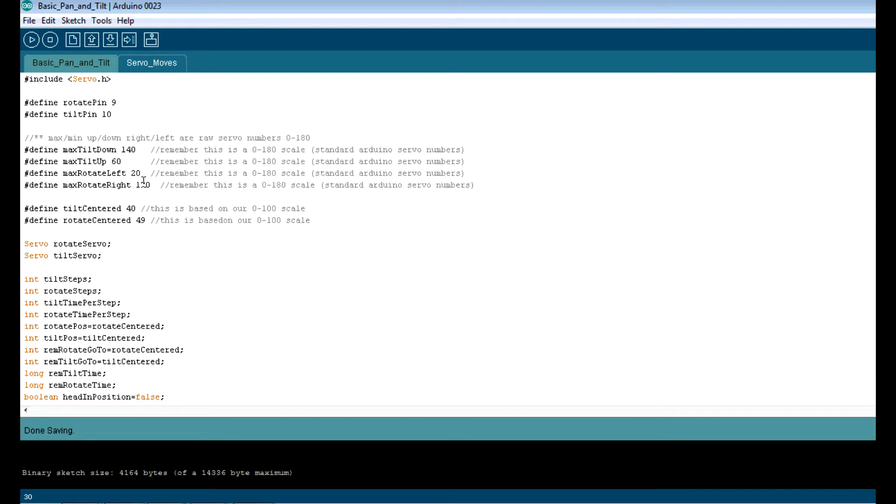Now, if you want to do proportional moves, proportional to its full travel, then it's far easier to use a 0 to 100 scale for both axes. So in essence, all of this code uses a 0 to 100 scale — 0 being all the way one way, 100 being all the way the other way. And those numbers are automatically calculated based on these maximum numbers right here.